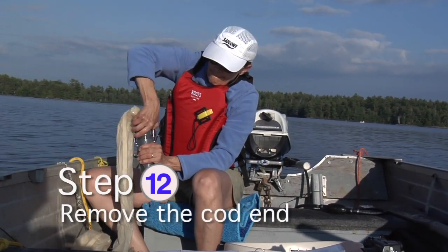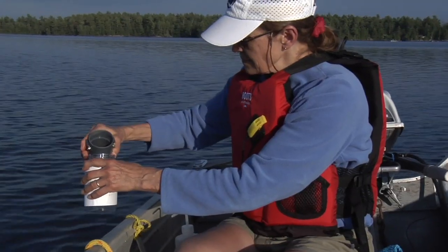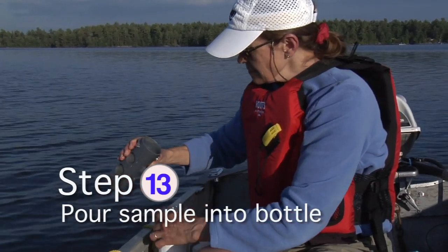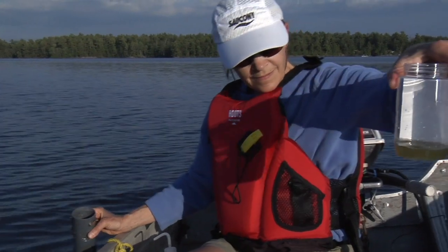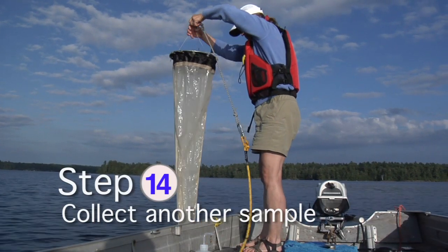Remove the cod end by lifting the metal flaps and turning to release the lock. Pour the sample into the labeled sample bottle — this is the first of two sub-samples that are poured into each bottle. Collect another sample and place it into the bottle.